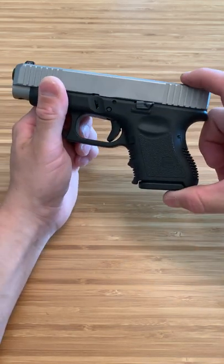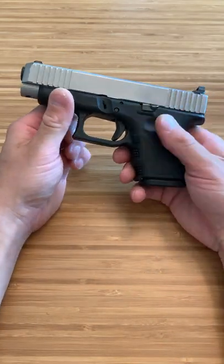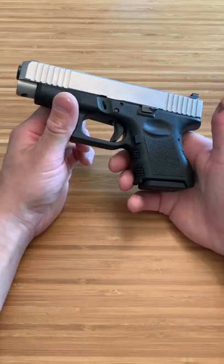This is the part that's hard to conceal, whereas this is the part that gives you accuracy, velocity, and all that. So you'd think Glock would have came out with this, but they didn't. They came out with the 43X and stuff like that with only 10 rounds with a flush mag.